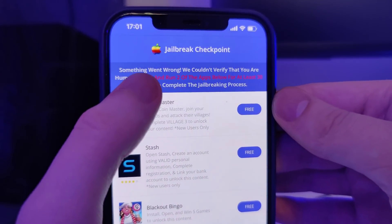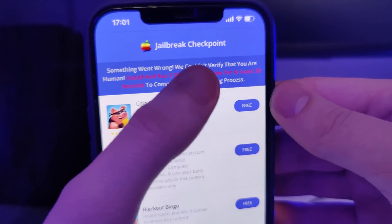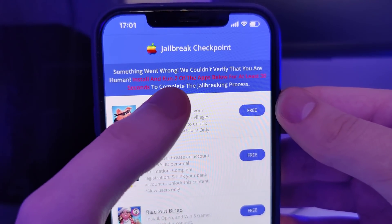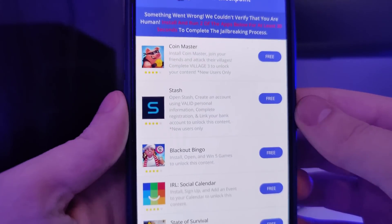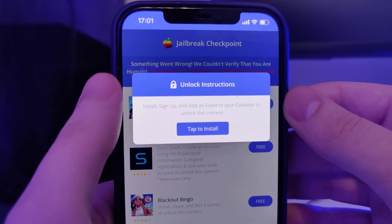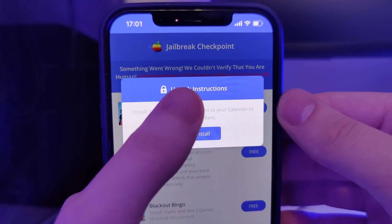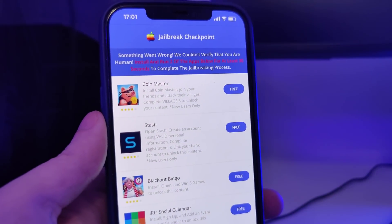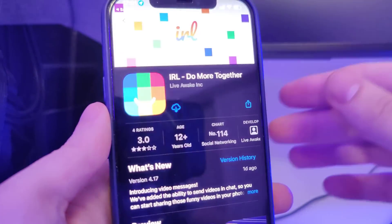Now we have been redirected to this page. It says something went wrong — we couldn't verify that you are human. Install and run two of the apps below for at least 30 seconds to complete the jailbreaking process. What we have here is a list of apps and we need to download a couple of them and follow the instructions. This is to get the remaining files extracted on our device.